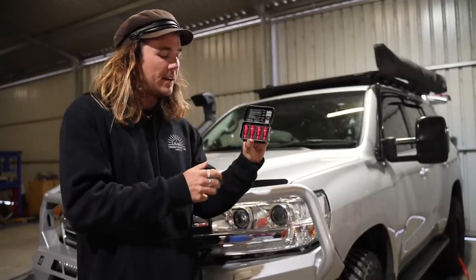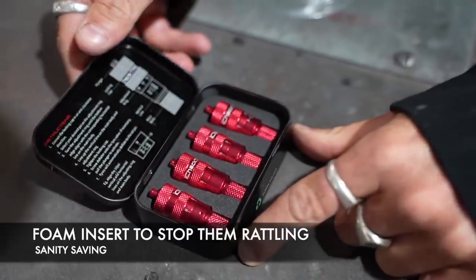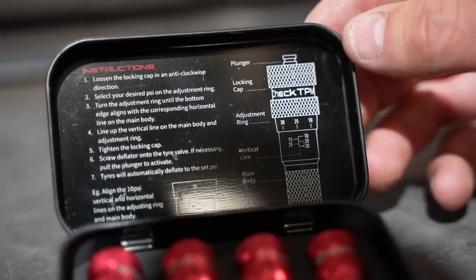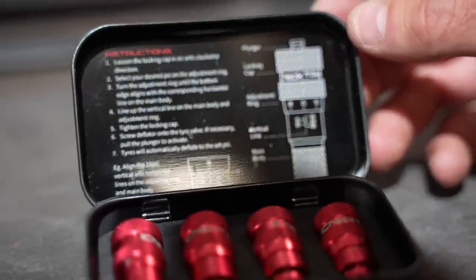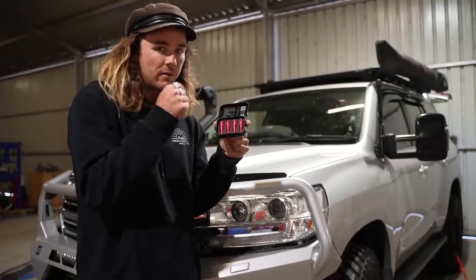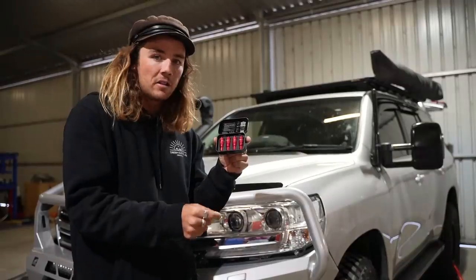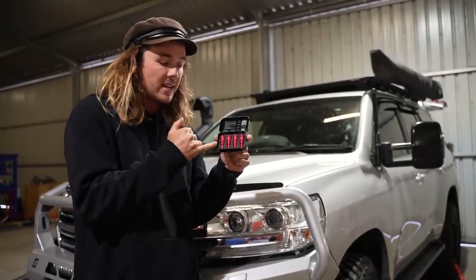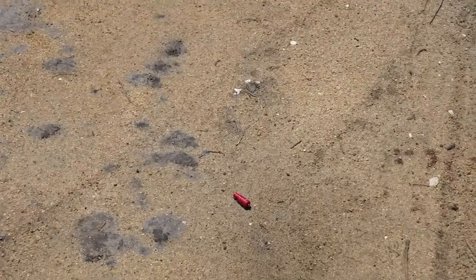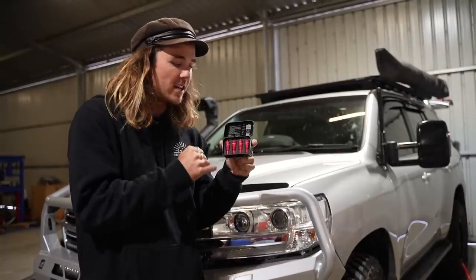It comes with four deflators in a nice foam insert so they all go back in the way they came out. There are also instructions on how to use them, telling you exactly how to set them up for whatever pressures — really straightforward. If you forget it's always there. Also, I always lose black caps off your Schrader valves in the sand and gravel because black blends into things. Sam has made these bright red so you can't lose them — you see them on the ground and pick them up. You'll never lose these in the dirt again.